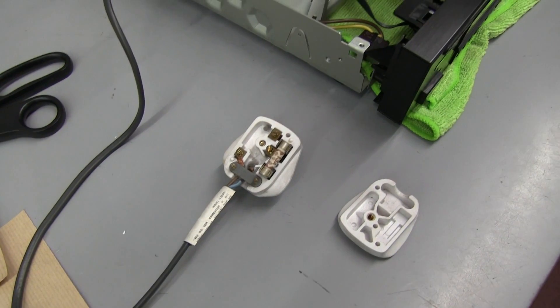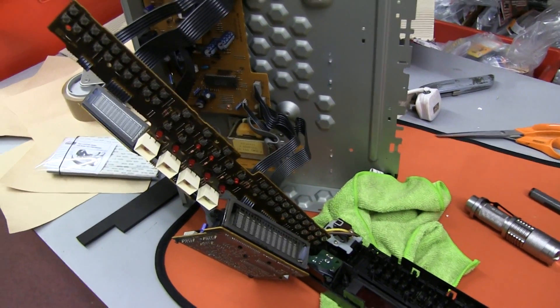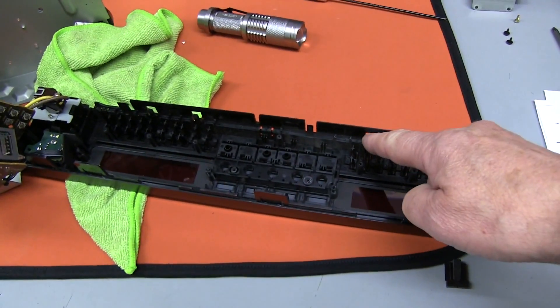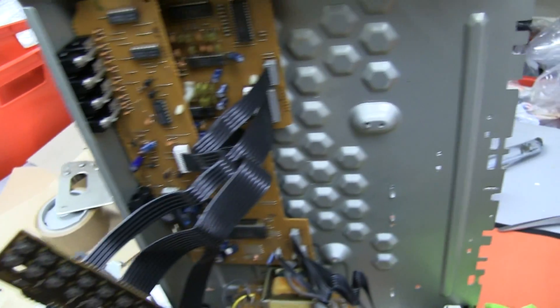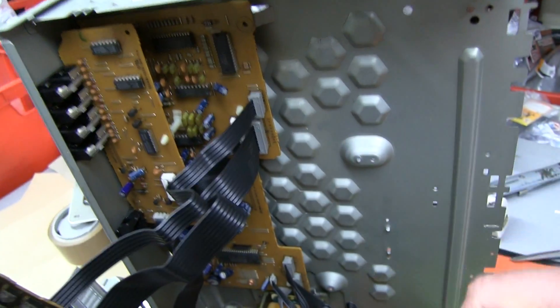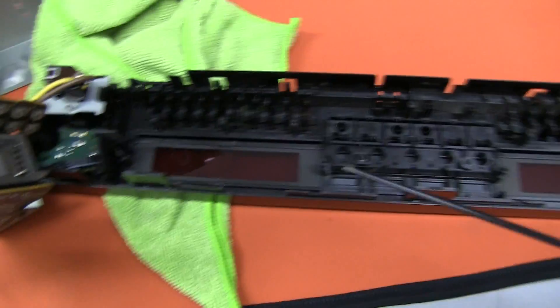I've taken it apart to get to the front panel, taking out a lot of screws. You have to unclip these little plastic parts from the metal frame, so I hope it's going to go back together again. I didn't want to take all these connectors off — they're press-fitting and clipped in — in case I got some problems putting them back in, so I've left them connected.